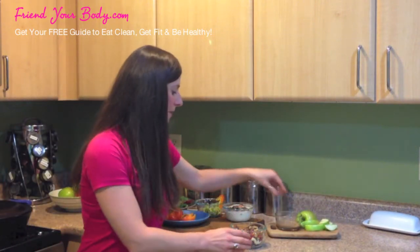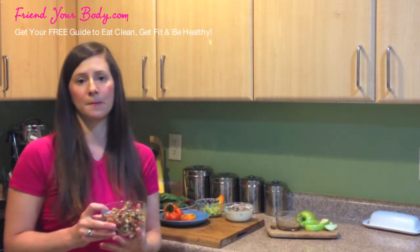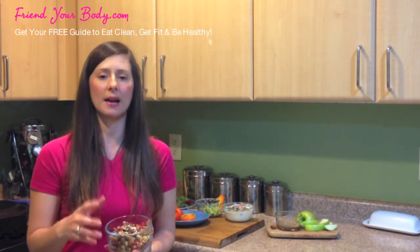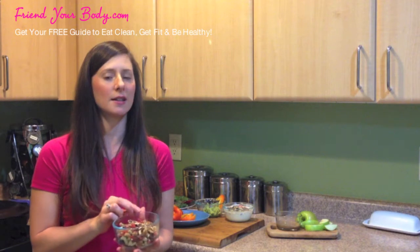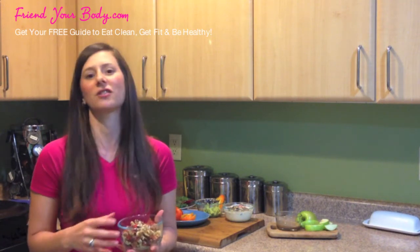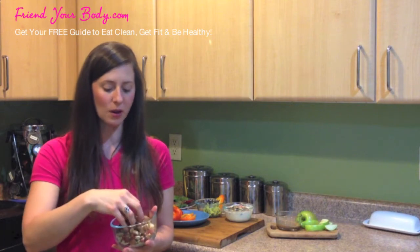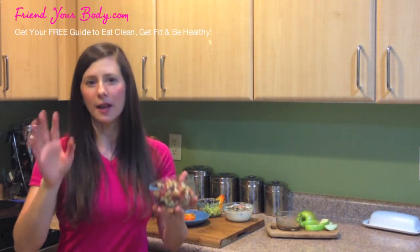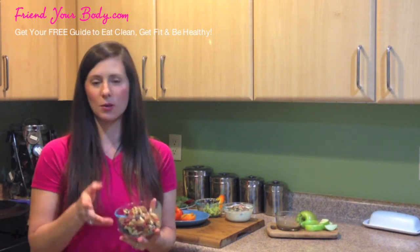Finally, I've got my homemade trail mix. You have to be careful when you buy prepackaged trail mixes at the store because sometimes there are not-so-healthy ingredients — added salts and sugars, unhealthy oils, preservatives, and chemicals you can't pronounce. So the best thing to do is just make your own.